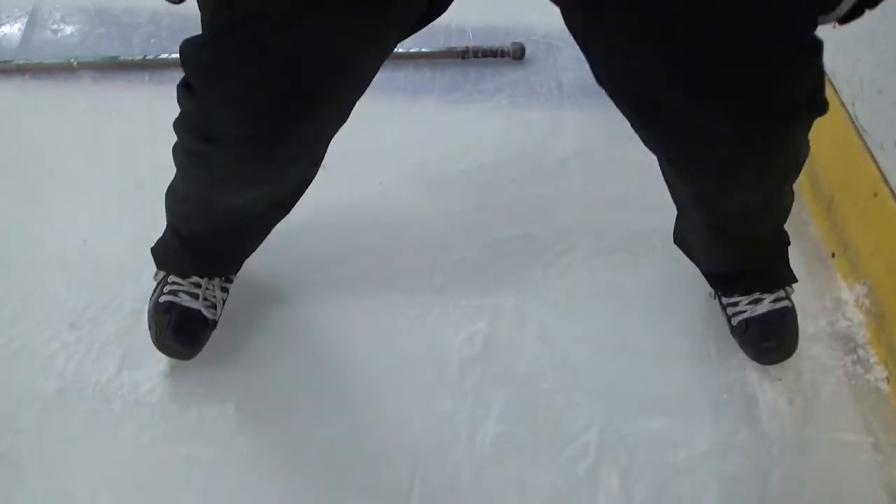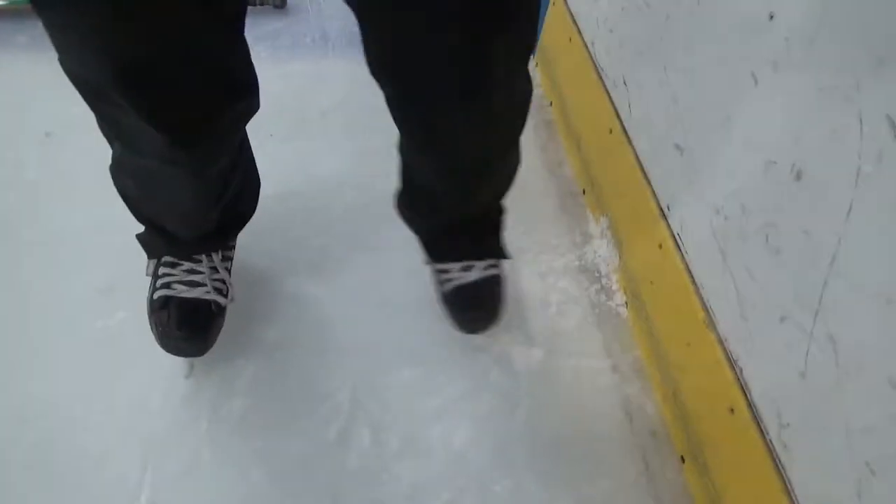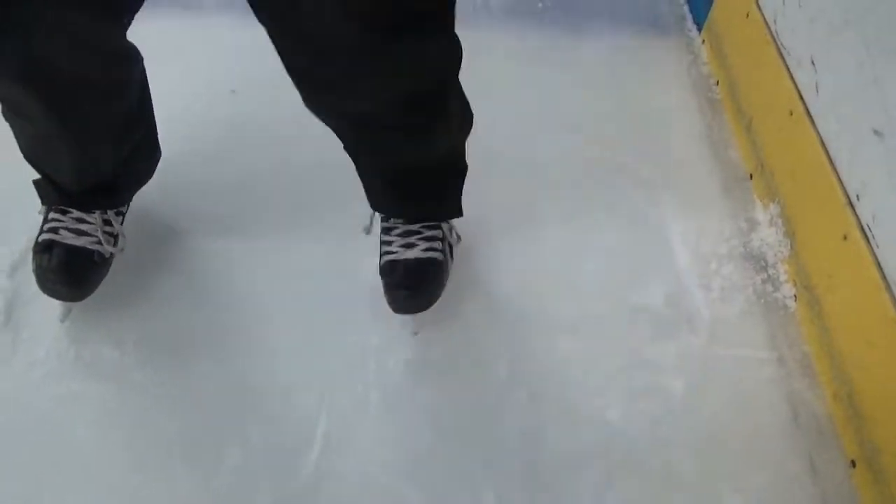Now, what kids mistakenly will do is they can push one way, but they can't push with the other foot. Both feet — see that foot's going good — but both feet have to go.